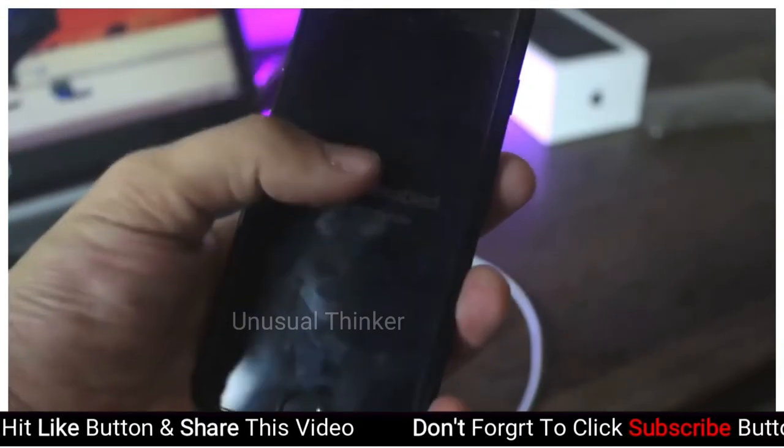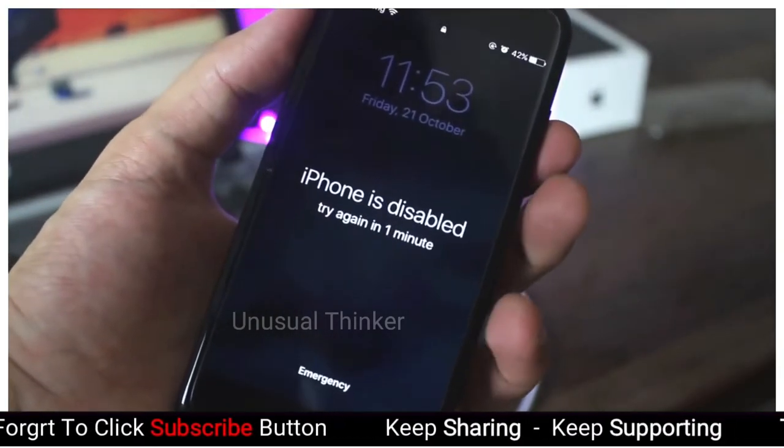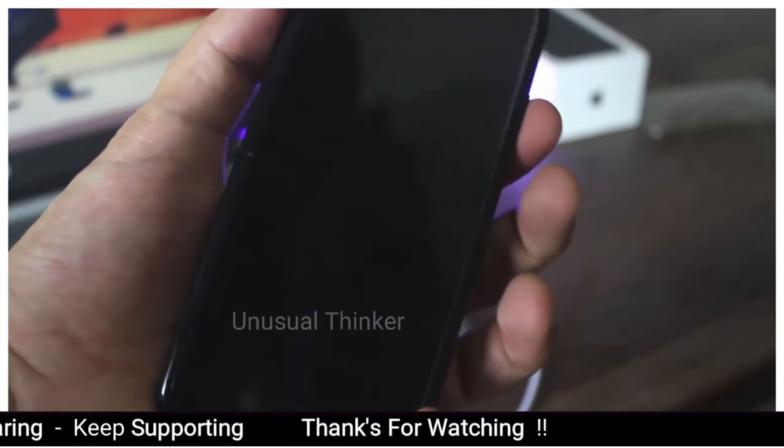Just a little precaution before starting the tutorial: you will lose all your data if you haven't backed up your device. If your phone is backed up, then you are good to go. You can restore your device anytime from the backup.